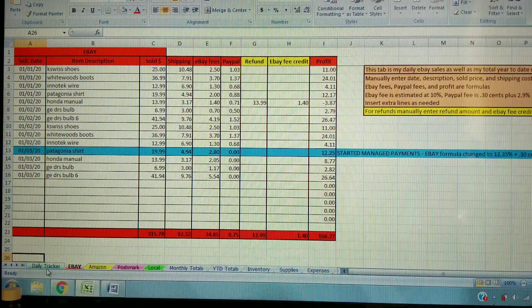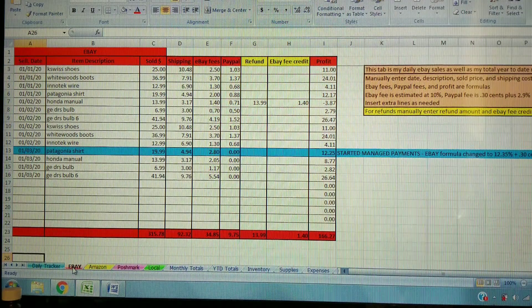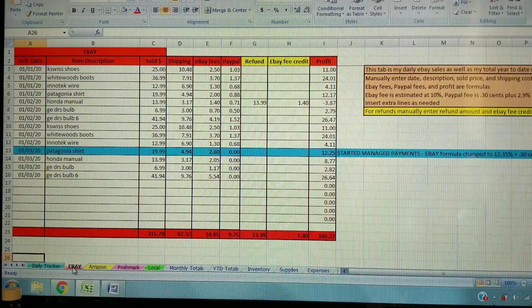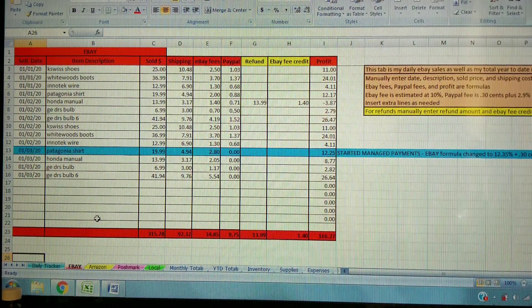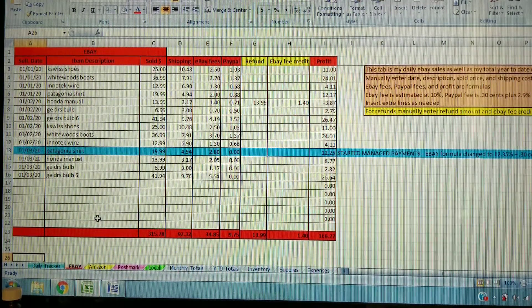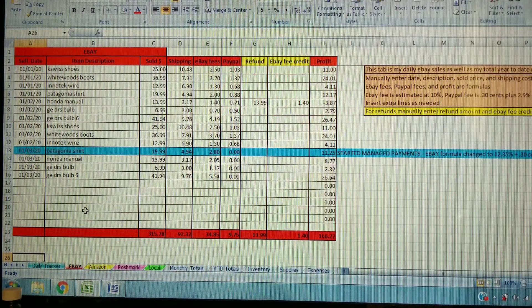If you look down at the bottom, there are all these different tabs along the bottom for each different thing. I'm going to start with the eBay tab — I mostly do eBay, so this spreadsheet is geared around that. But you can modify this spreadsheet however you want. If you do a certain platform more, you can put more emphasis on that, or add or remove tabs — for example, take out Amazon or change it to Mercari.